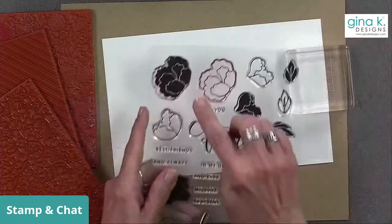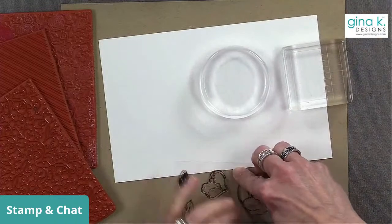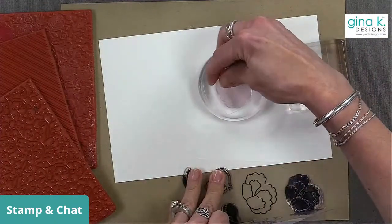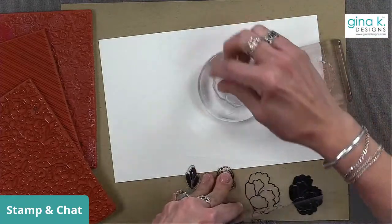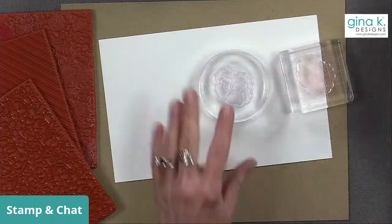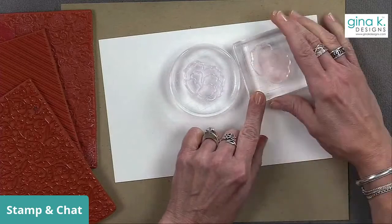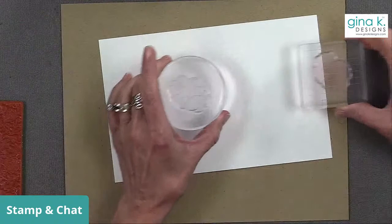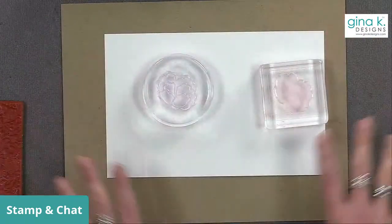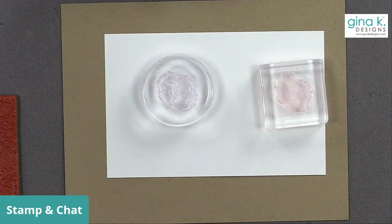I'm going to start by loading up one of these stamps. I'm going to do the line art image on the round block, and then the solid version of that image is on the square block, so you'll be able to see the difference. I'm going to demonstrate these techniques a couple of different ways, and then we'll pick one together and make a card out of it. Does that sound like a plan?